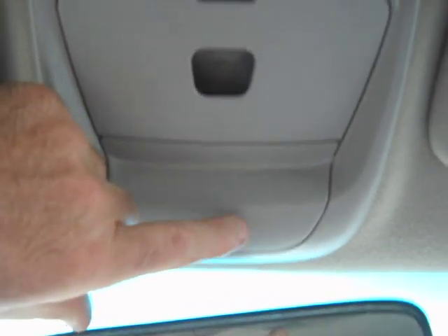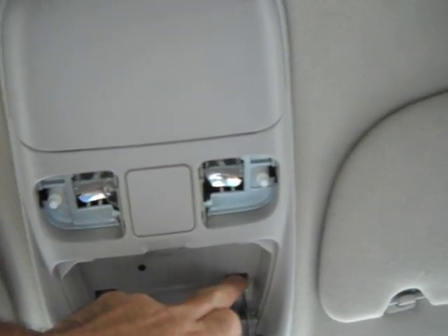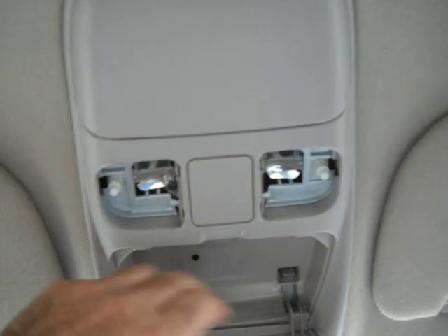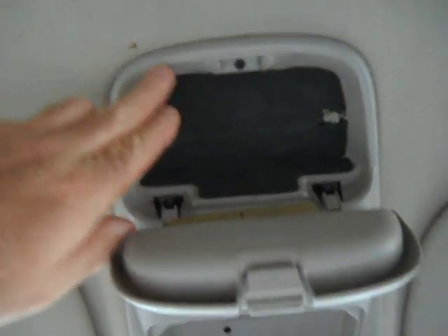You don't actually need to remove the switch to remove this headliner console piece. These pieces right here push down and this thing comes away and up.